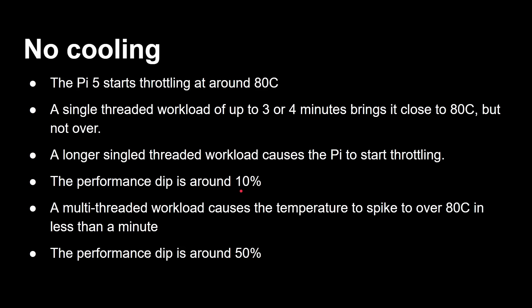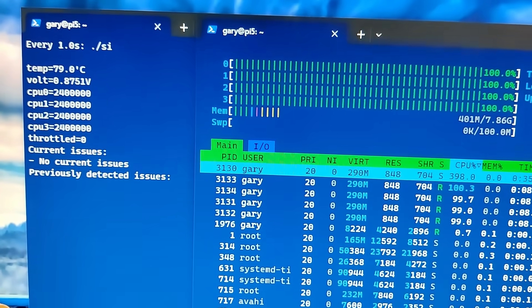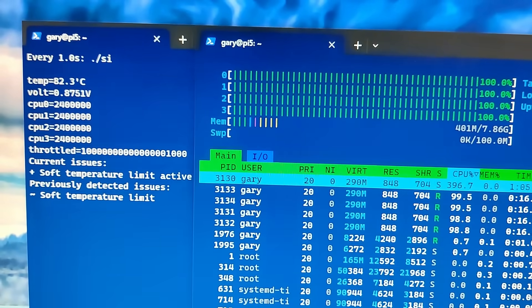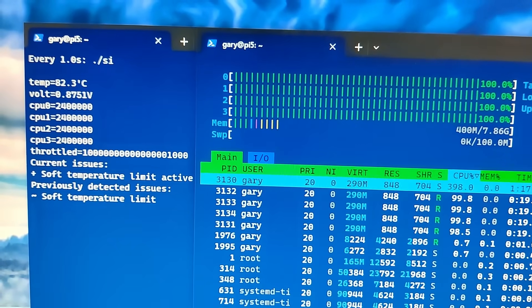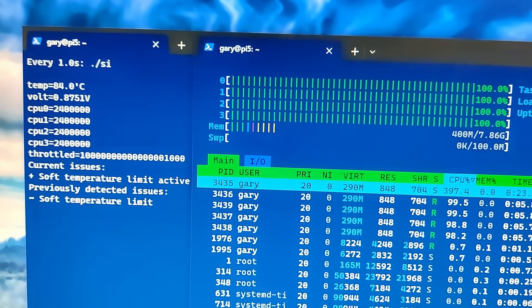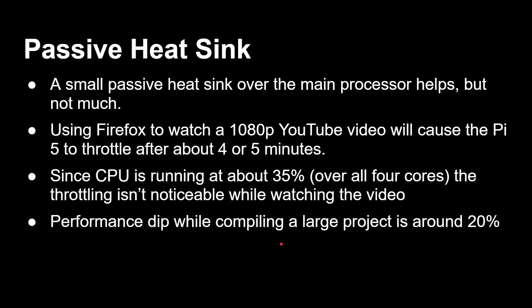On a multi-threaded workload, the temperature spikes in less than a minute when all four cores are running at 100%. The performance dip is around 50%. So if you're doing heavy work with all four cores at top speed, you'll see a very significant drop in performance very quickly. You can put on a passive heatsink — it just sticks on — and that does help, but not very much. For example, watching a 1080p YouTube video in Firefox will cause the Pi 5 to throttle in about four or five minutes. It's using both the GPU for video decoding and the CPU.